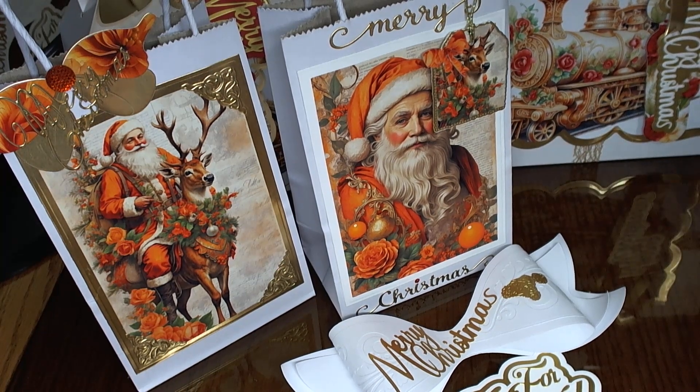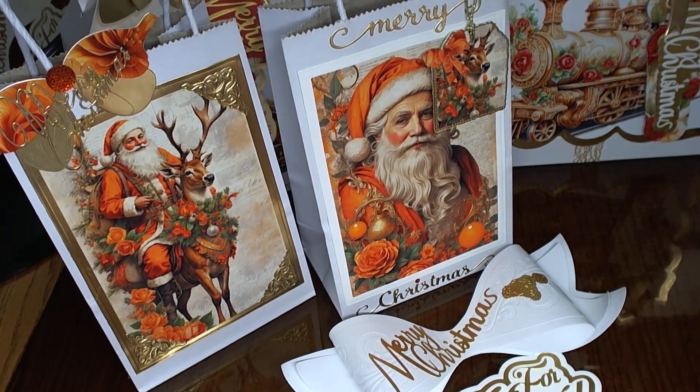If you haven't seen my first video, feel free to go back and look at that — I think it's called Beautiful Christmas — and I wanted to show you some different ways that I've used, or different colors and themes and ideas I had for using Ida's dies.